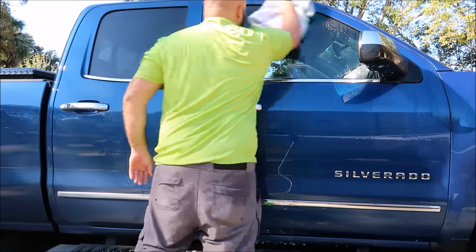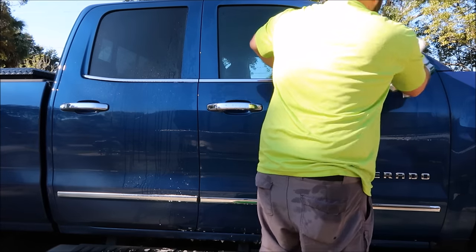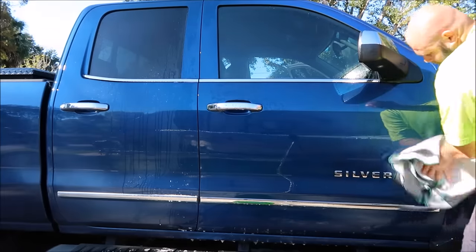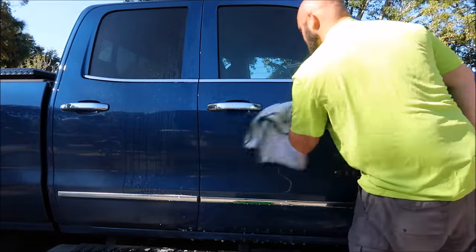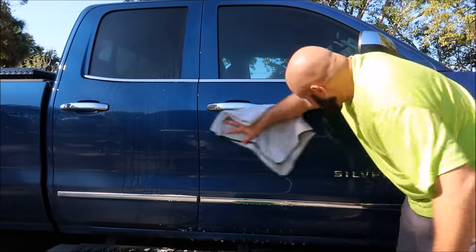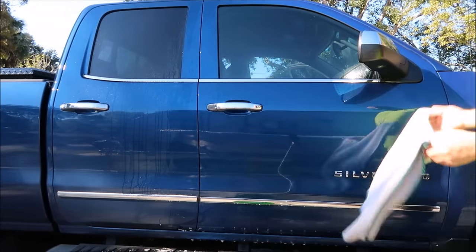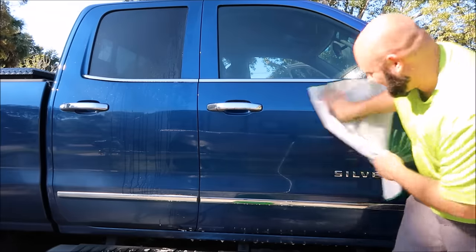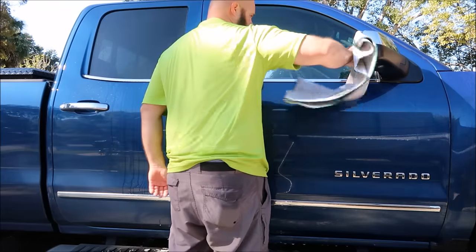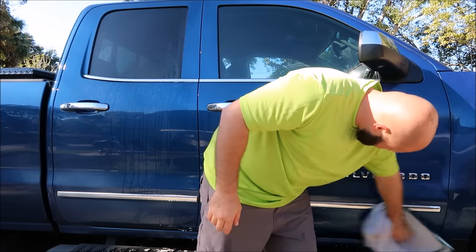I'm just gonna show you with this — just get it all dried up. This is one of my old towels, old school right here. This is like the beginning of the detailjuice.com situation towel. It's not the best towel in the world, that's for sure. For drying — just old. The new gray ones that are on detailjuice.com are pretty amazing. I like them a lot. They're smaller than this too, that's really what I dig about them.